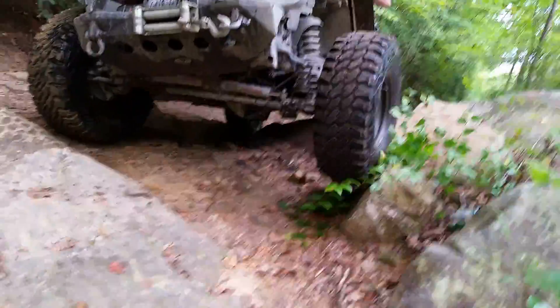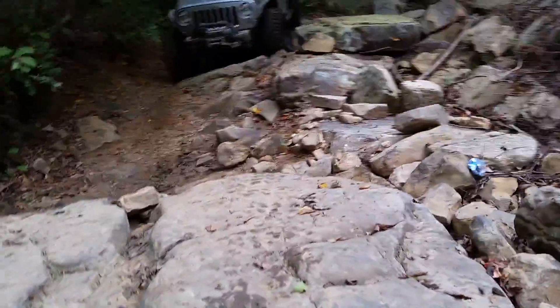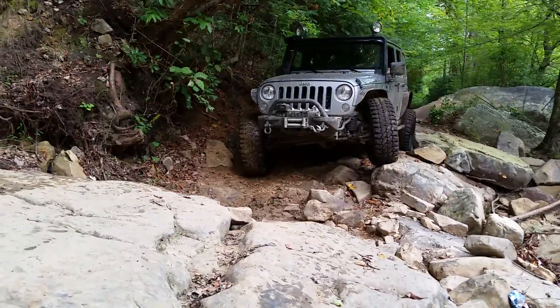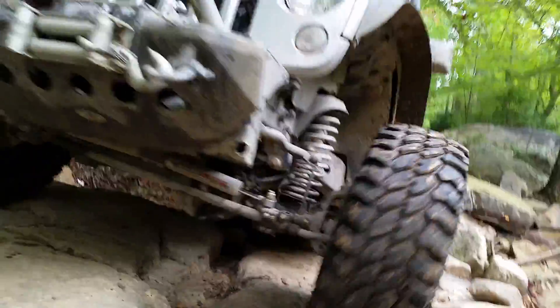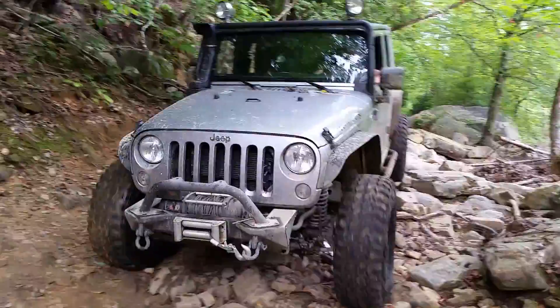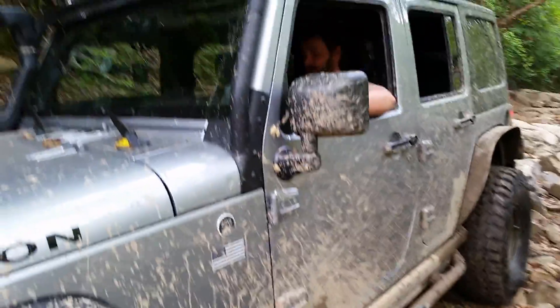There you go. Peg's off, you're good. You're through it now. That's just your rear bumper. You're riding a new one anyways, don't you?